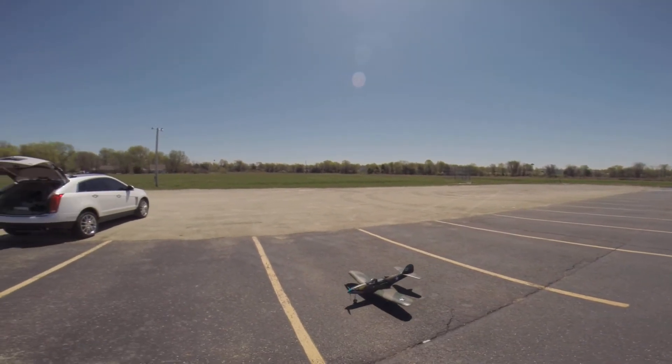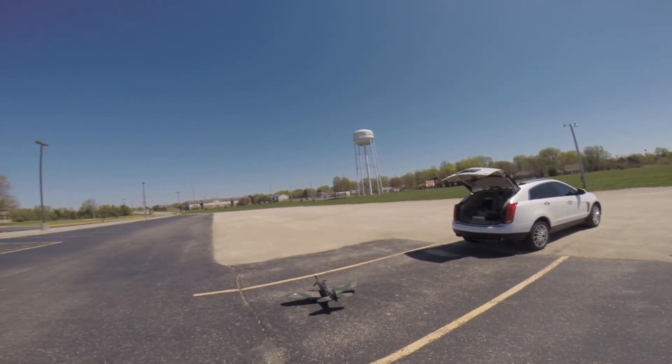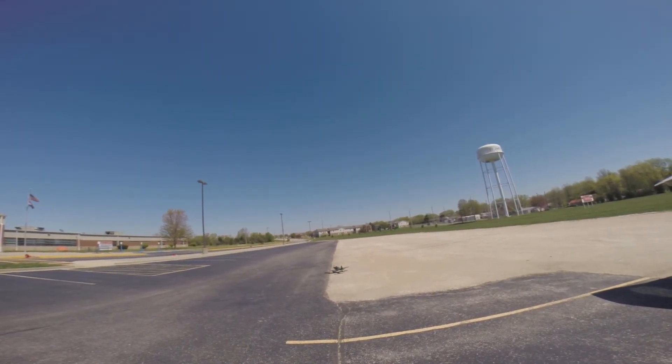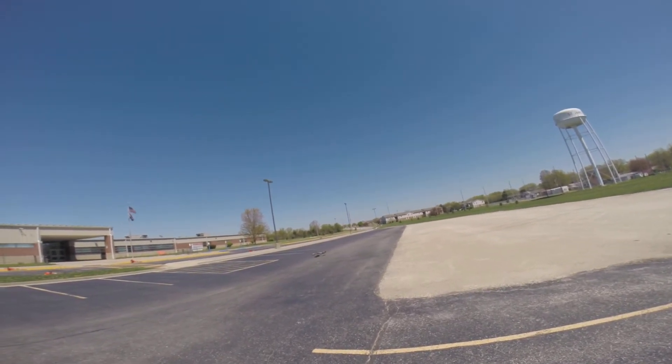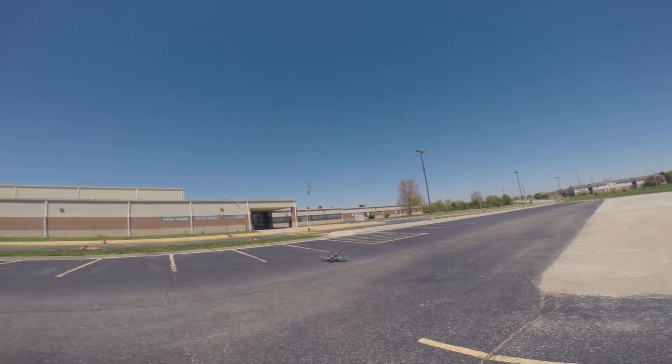P-39 Air Cobra doing its thing. Get a little taxi in here and get back to the vehicle. I think I'm going to put the 4S in it and see how it does.